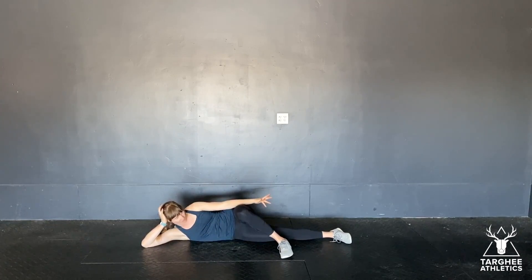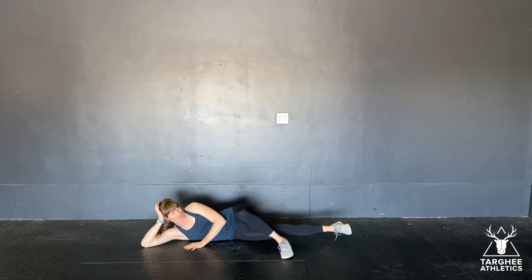The arch of your foot is pointed towards the ceiling, and you're just going to lift that leg up as high as you can, using your inner thigh to lift up.